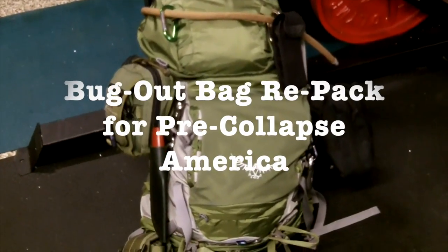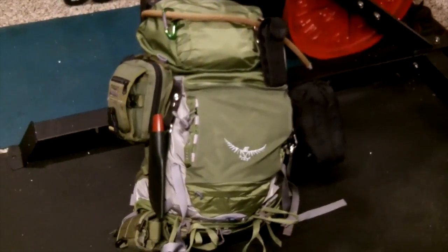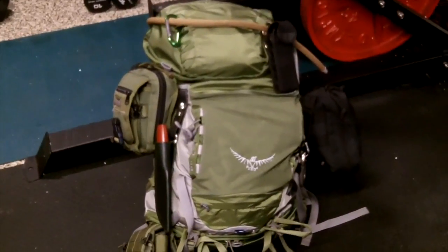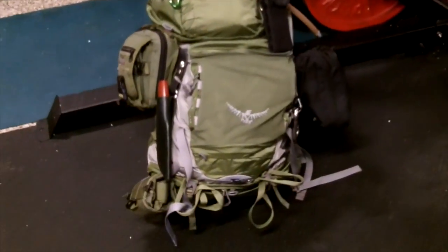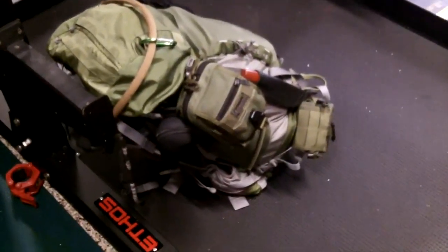Hey guys, Anthony here. It is Sunday August 23rd, and today I'm focusing on going through my bug out bags. The bag you see in front of me is an Osprey Kestrel 48. I've got a lot of videos on my channel on this bag. This is my primary bug out bag. It's been packed for a while, so what I'm going to do today is unpack it, go through the contents, repack it, and get it set up.